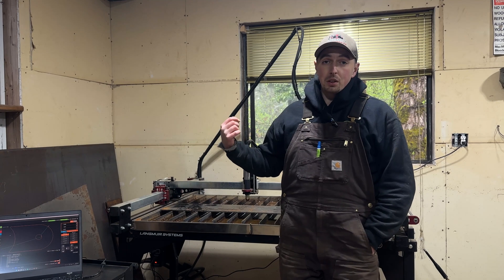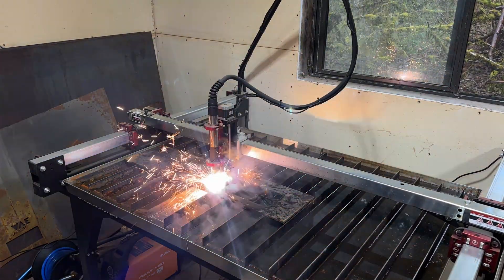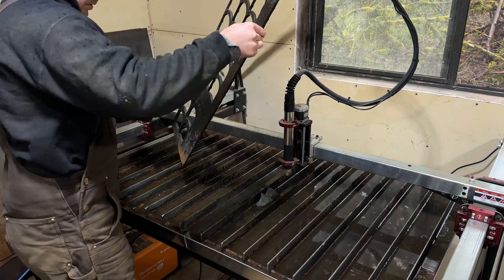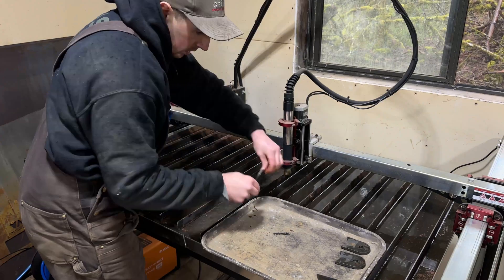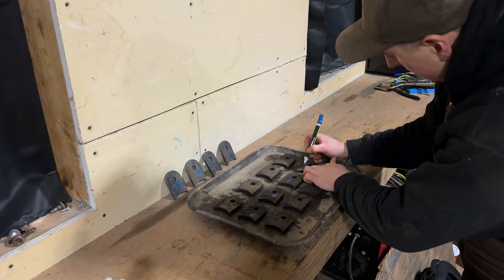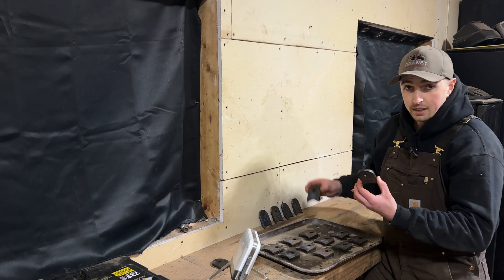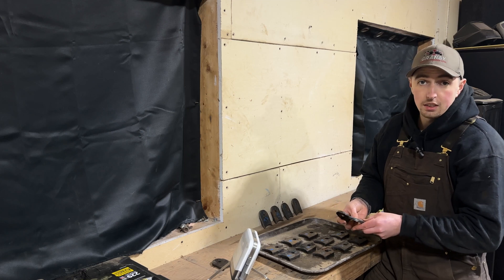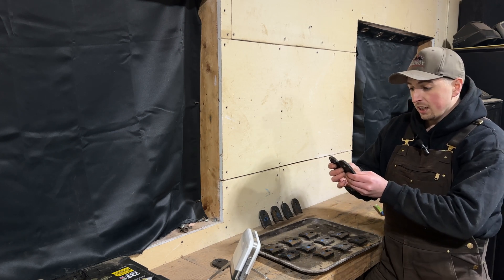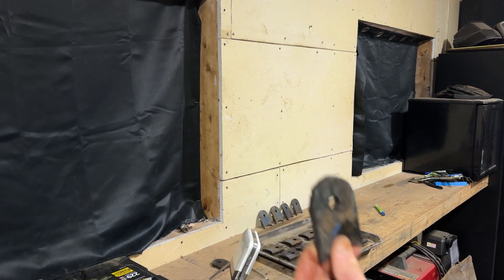I'm going to cue that up right now and time-lapse it for you. I numbered them 1 through 12 and what I wanted to see was a difference between the first one and the 12th one, because this was all a continuous operation - a continuous job. This really tests the duty cycle of our compressor as well as the plasma cutter. Looking at these, I mean, I wouldn't really be able to tell you the difference between the two - they're actually quite similar. Here is our first cut.